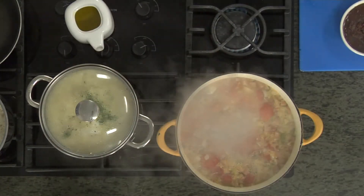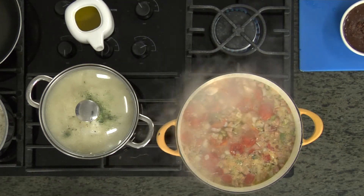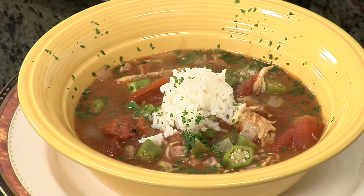We're going to poach some grouper heads, pick the meat off the bone. I even got this grouper yesterday over in Crystal River — it's as fresh as it's going to get. Then we're going to stew it up with some peppers, onions, and my favorite, okra.